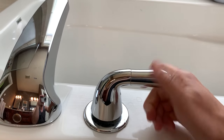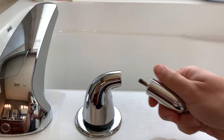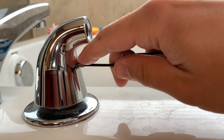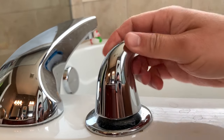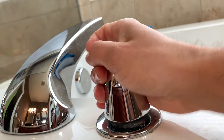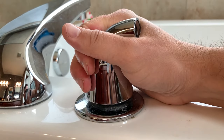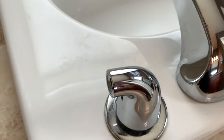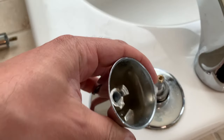The first step is to twist this off counterclockwise. Now you'd think this would just pull right off — nope. A lot of people have the same issue where this won't come off. So this is how it's supposed to come off, just like that.